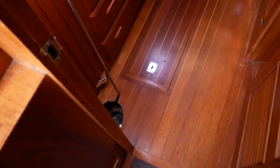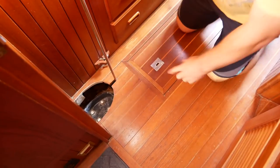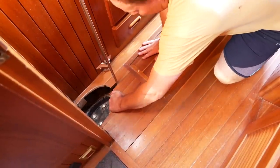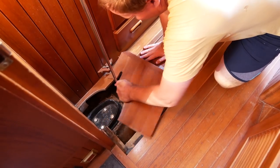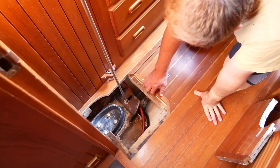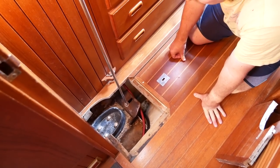Down here is the mast step — let me show you what's going on. This was cut out — this is the original floor here, and there was no access, which was the hardest part. There was no access to this floor. Now we have a little hatch that was cut out by the shipwright, and that lets us get much better access to the mast step. I can pull this floor up as well if we need to.